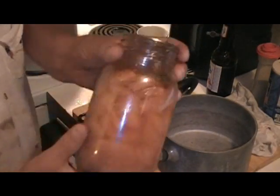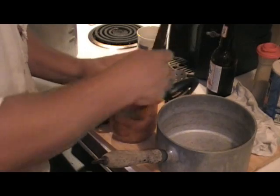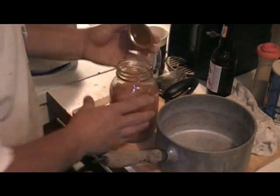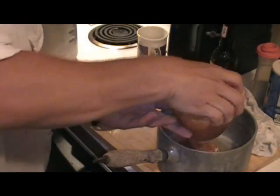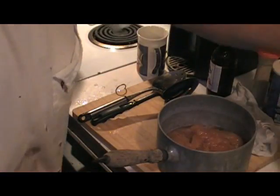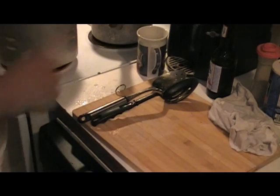Now for dessert — this is a can of the Arkansas black apples I canned a year or two ago. We're going to just put it in a pot. That smells good. We're just going to heat that up and make a pan of biscuits to go with it. That's dessert.